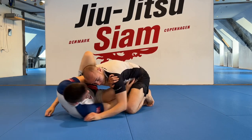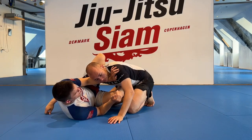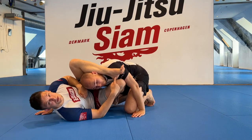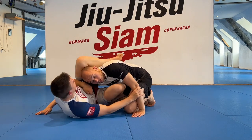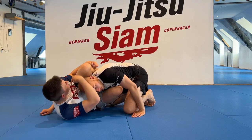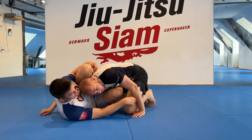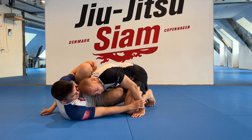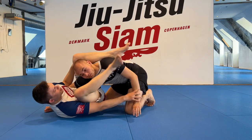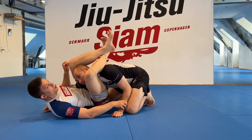From a side control escape it's the same principles: I have the frame by the hip and the head, shrimp out, get everything in. Felix wants to recover the position, I block, get my heel over the shoulder. If you can't, keep it as high as possible, pinch your elbow and knee into your chest, make sure you're on your side. Then pull out, lock, pull in, get the angle, and attack.